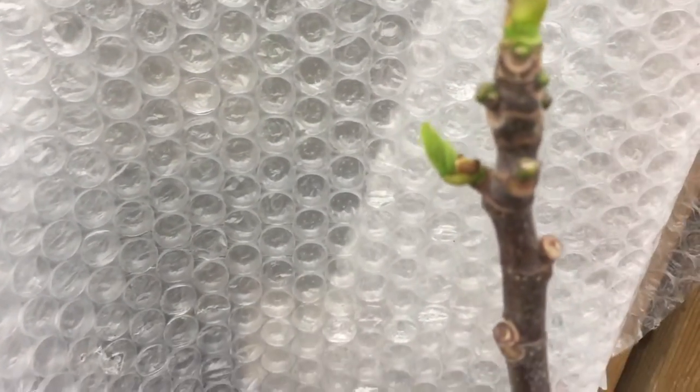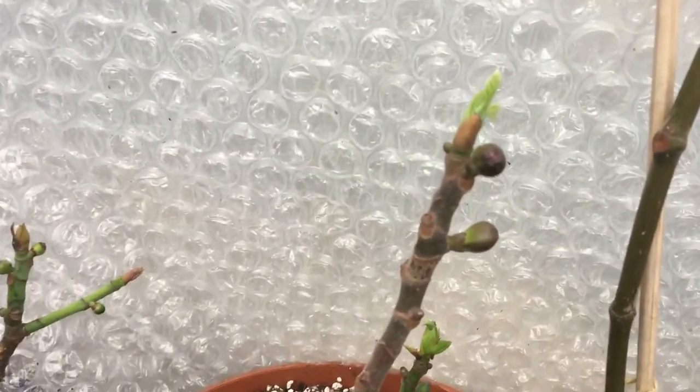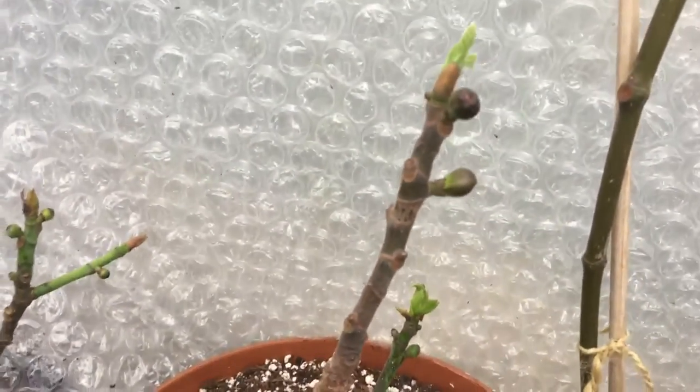Along here we have a Desert King, with some brebas forming along the nodes just there. And down here we have — I think this is a Nero 600M, or it could be Negroni.